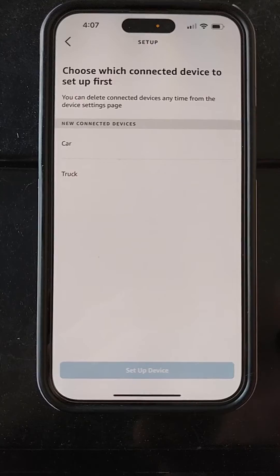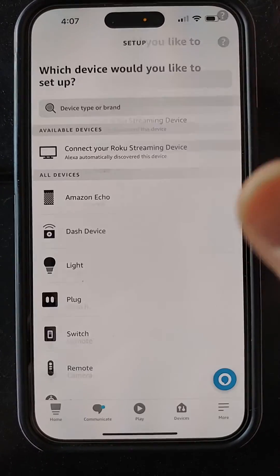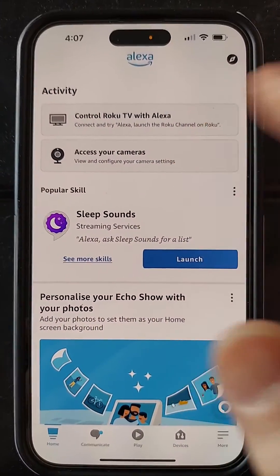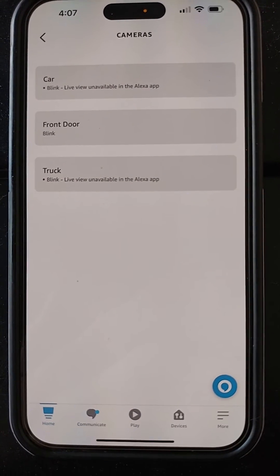When it says choose which to set up first, you can just go back. Go back home. Now you can tap access cameras and then power cycle Alexa.